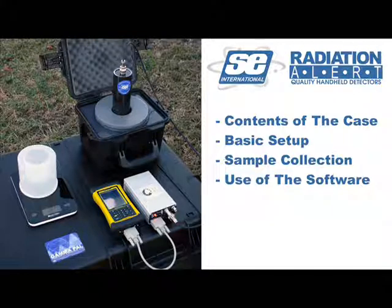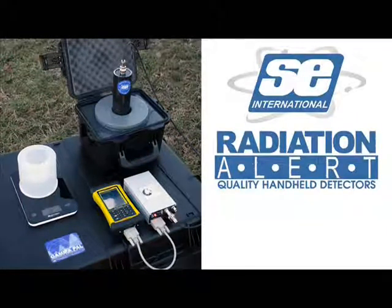Welcome to the Radiation Alert Gamma-Pal training video, and congratulations on your recent purchase. During the course of this film, we will be covering the basic contents of this case, the setup of the Gamma-Pal, the collection of different samples, and the use of the Gamma-Pal Portable Analysis Laboratory.